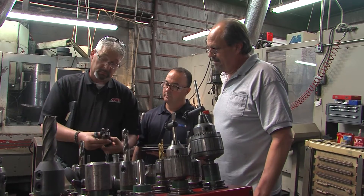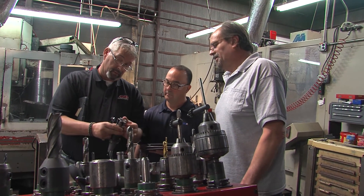Every customer is unique in what they manufacture and how they produce their parts. We may go and look at how they're doing some of the applications, maybe make recommendations, and that's followed by running test tools. Working through MSC, they have a metalworking team.